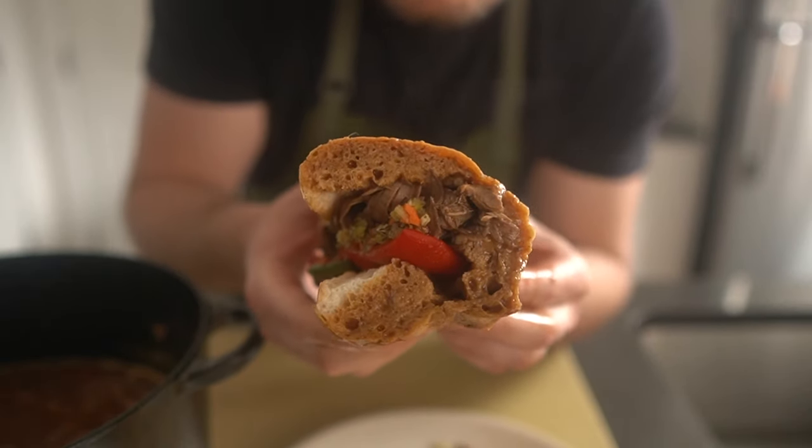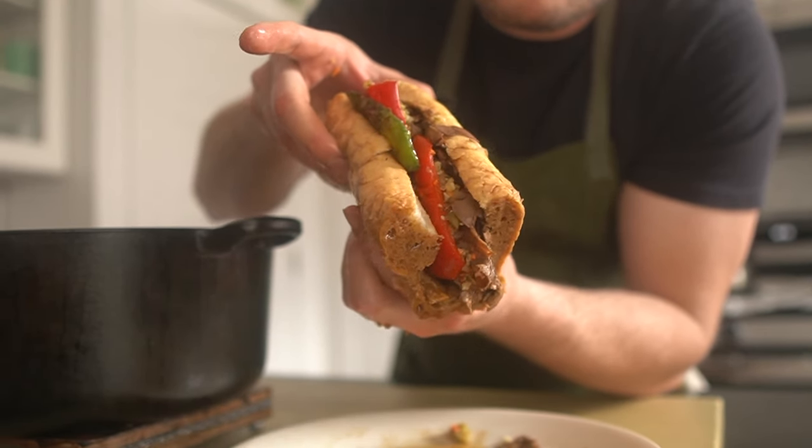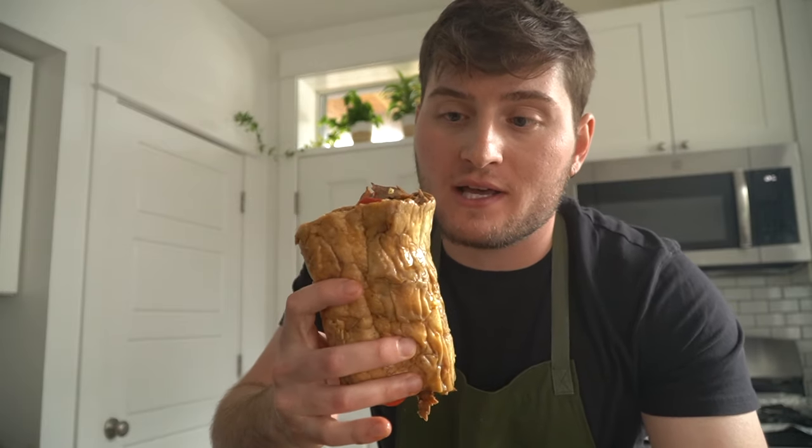A tender, sturdy bun, juicy beef, sweet pickly things — this, my friends, is a proper Italian beef sandwich. Let's go in. Damn, look at that saturation. Saturation levels maxed.